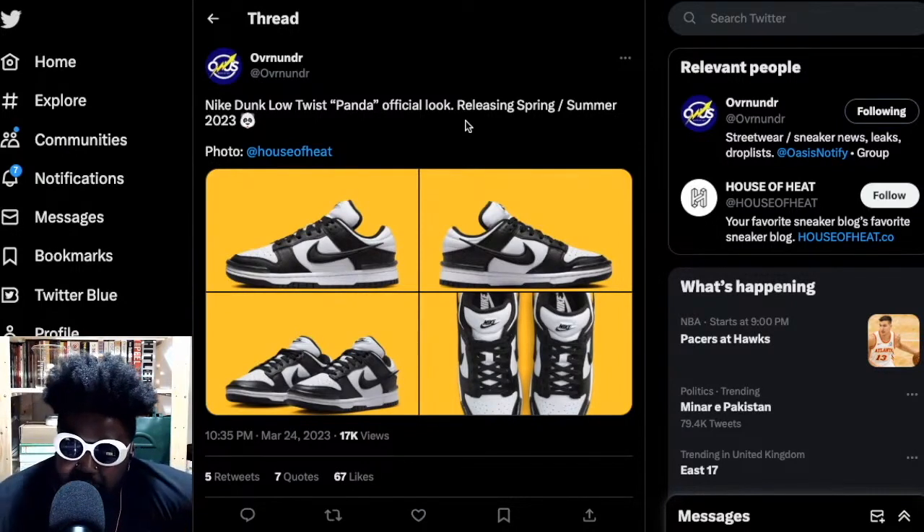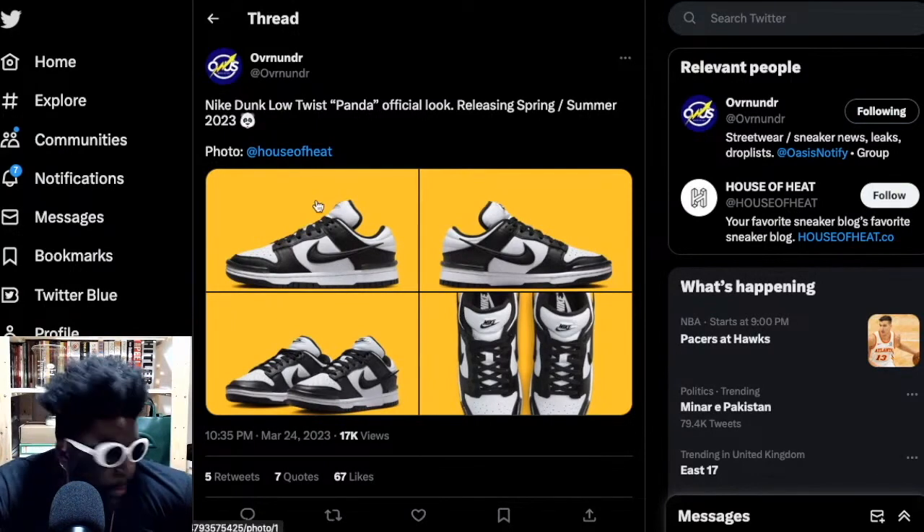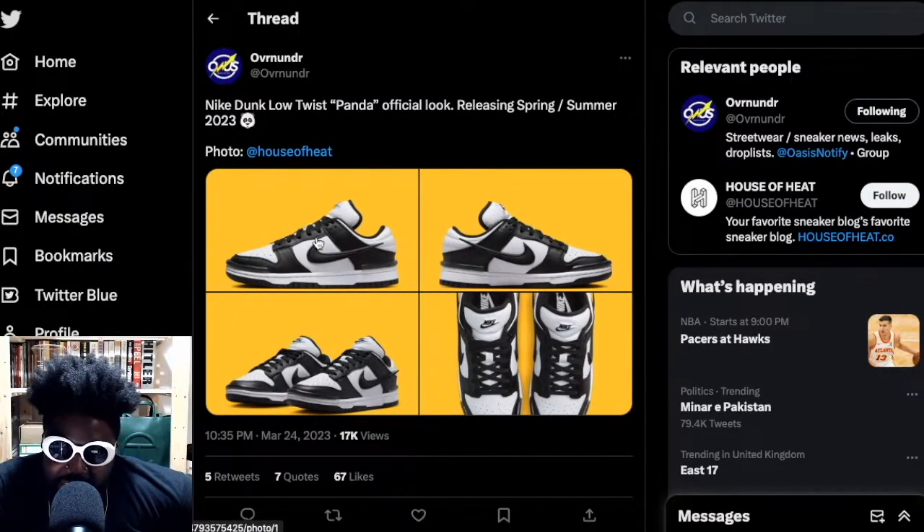I absolutely hate them, I absolutely detest them. I think they look awful, personally. I think they look really basic. But they're bringing them back again — these ones, the panda dunks — by basically stealing Yoon from Ambush's design.